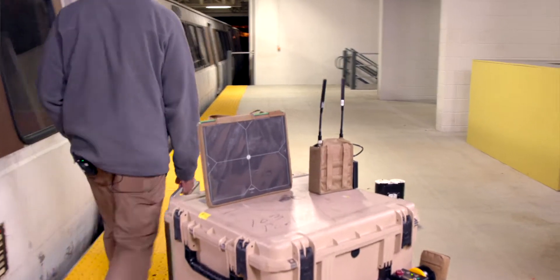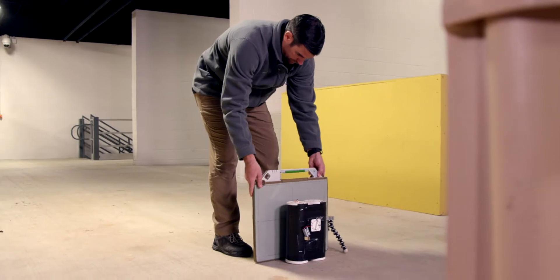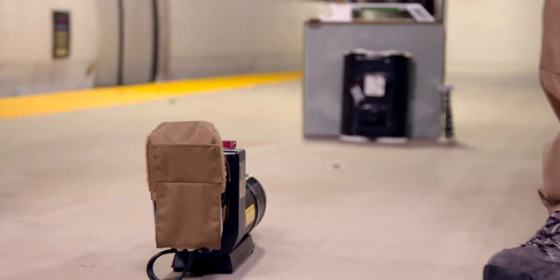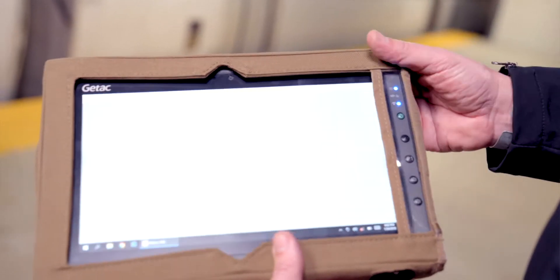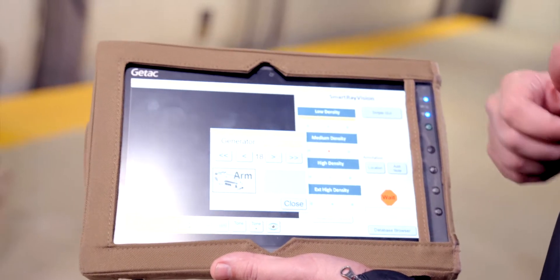Dave is going to place the x-ray panel behind the target in question. As you can see on the x-ray generator itself, the x-ray generator should be set on 99 pulses, so that you have full control of the pulse count on the generator. Now that we're communicating appropriately, we're going to close that box, go to normal x-ray, and go to generator control where we can select the number of pulses.